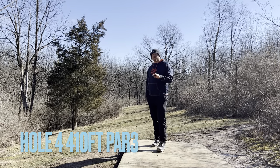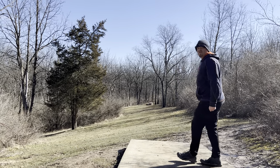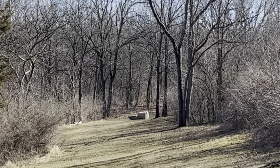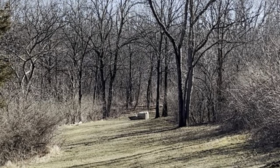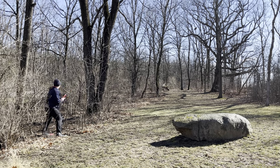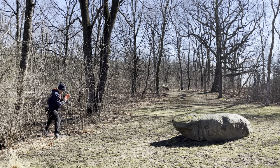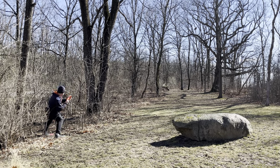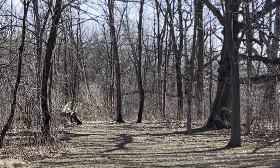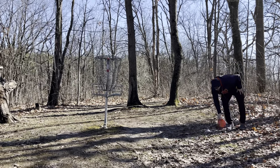Welcome to hole number four. Hole number four is a 410-foot par three. It is basically down the hill and then just kind of drifts off to the right a little bit. Here are the results of my drive — I did just get into the stuff a little bit. Looking at probably going with a sidearm with the Jawbreaker Zone, try to see if we can get her up there. Here are the results of my upshot — nice easy tap in for par.